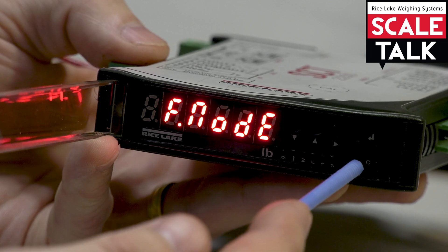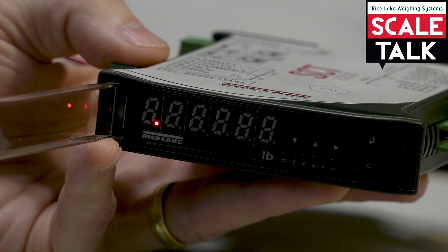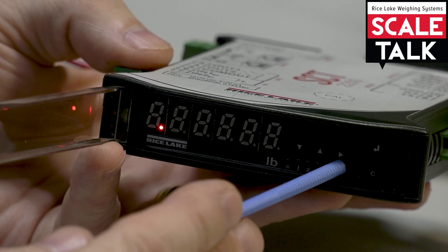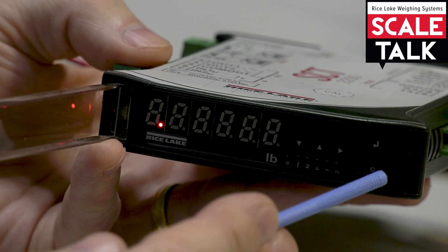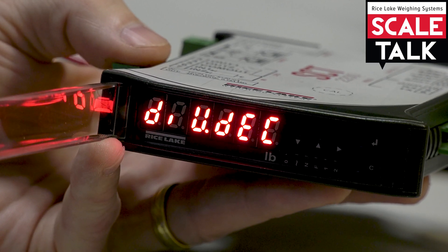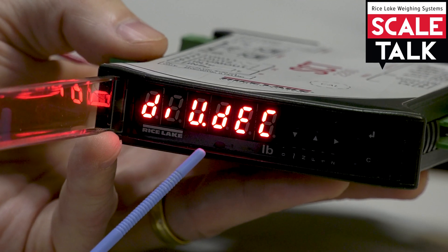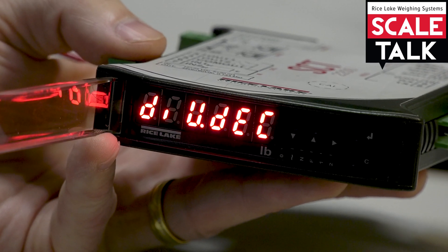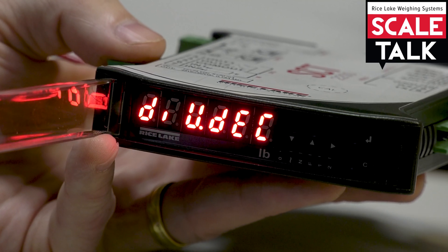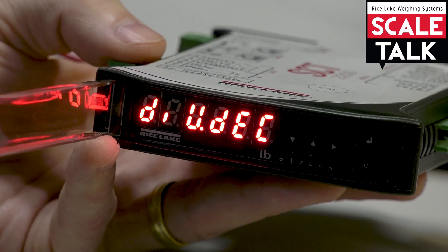Let's go ahead and power this down by holding the button until it says 'off.' Now power it back on, and this time I'm going to press the button with the triangle pointing to the right. During the power-up sequence I press that button, and now I'm into the menu but it says 'div dec' — for divisions and decimal point — because this is the quick start menu. It takes me directly to the place where I need to go through the steps to calibrate the unit, making it a much faster and efficient way to get in, do a calibration, and a couple of other things as well.